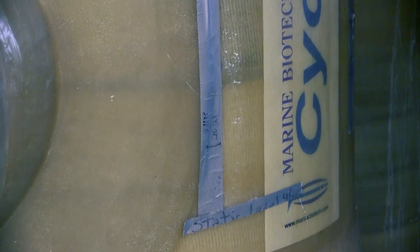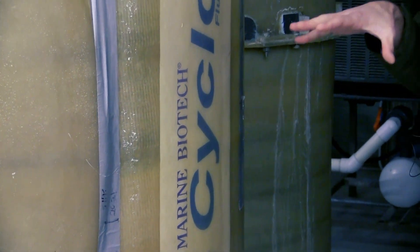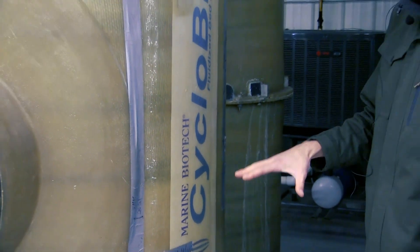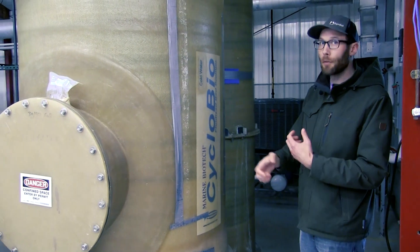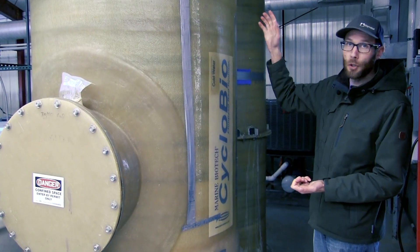In RAS systems you'll want to make sure that you have enough sand in the system and periodically you'll have to replace this sand, as through shearing forces the sand particle size will get smaller and be pushed out of the system.